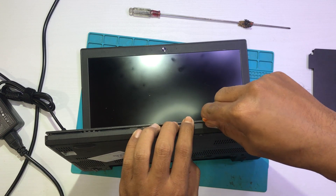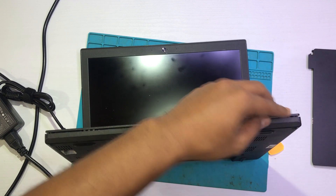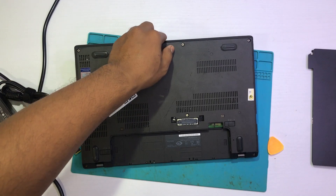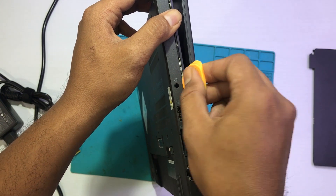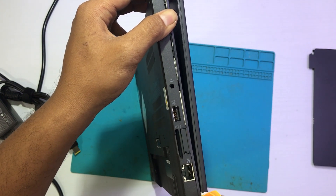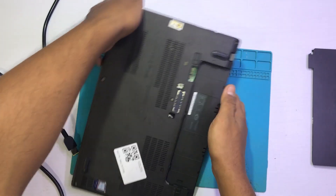For those who have never disassembled before, please don't do it yet. If you're not sure about disassembling your own laptop, it's better not to.